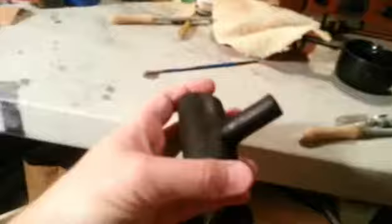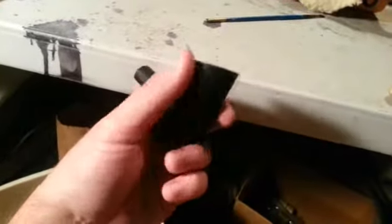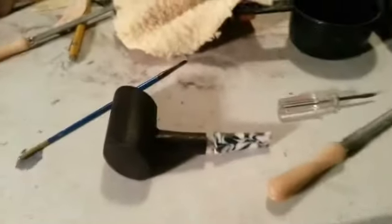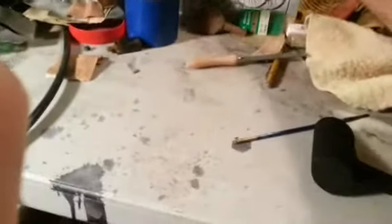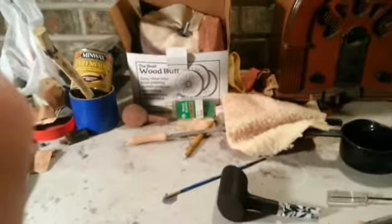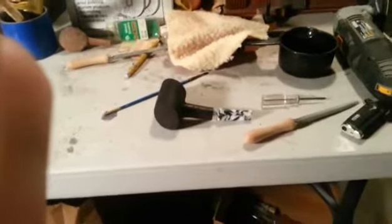Alright, there it is — stained. I forgot to mention that tint I use comes from Woodcraft; I'm sure you can find it other places too. Also, here's my three-wheel polishing kit. I'm fixing to go through the adapter on the bench grinder and polish. It's three steps — three different wheels, three different compounds. The last one's a wax to get this thing to a mirror finish.